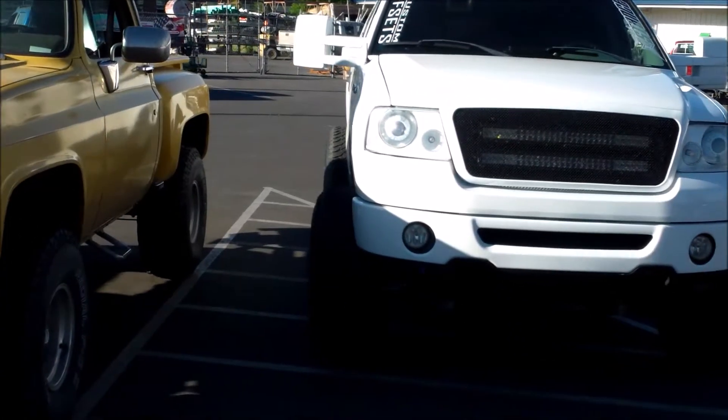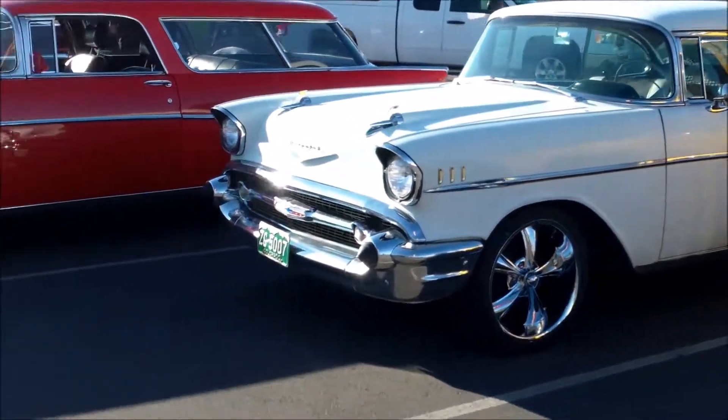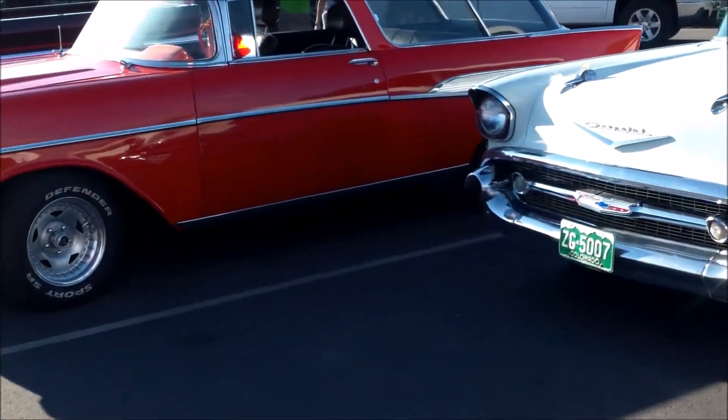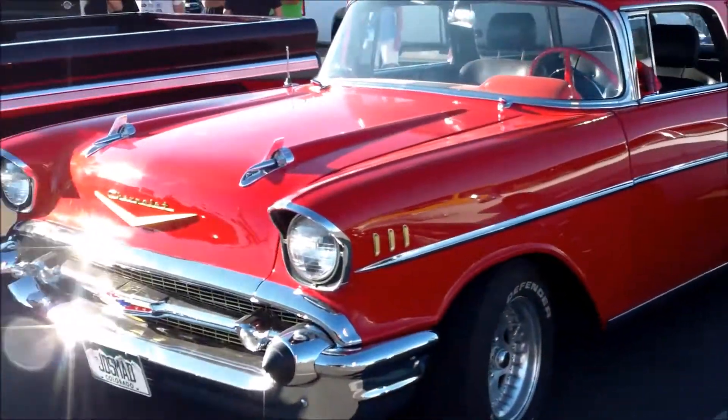Folks, sorry about the wind again. But as you can see, decent turnout, some pretty nice cars. That's my buddy's other '57 — have you guys seen that one?